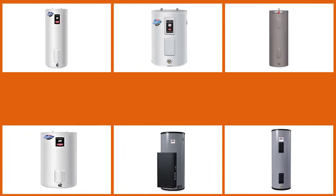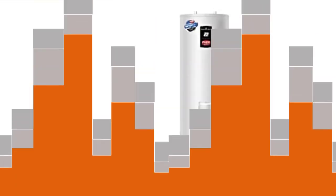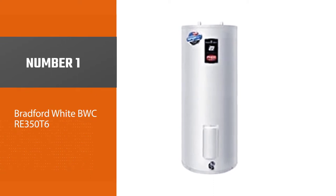Here is a list that will help you get the best 50-gallon electric water heater for your use. Number 1: Most Popular — Bradford White BWC-RE350T6.